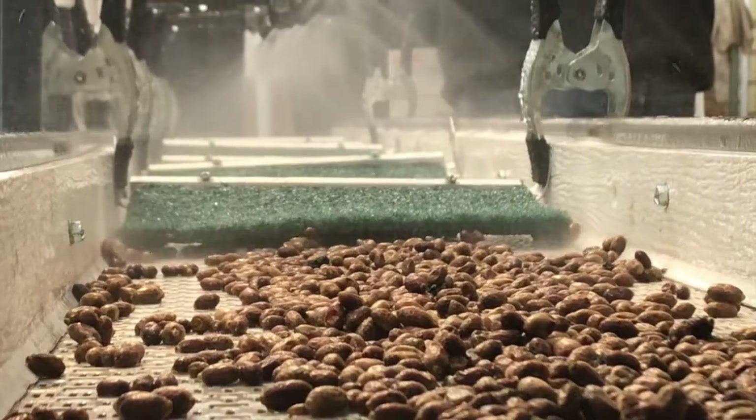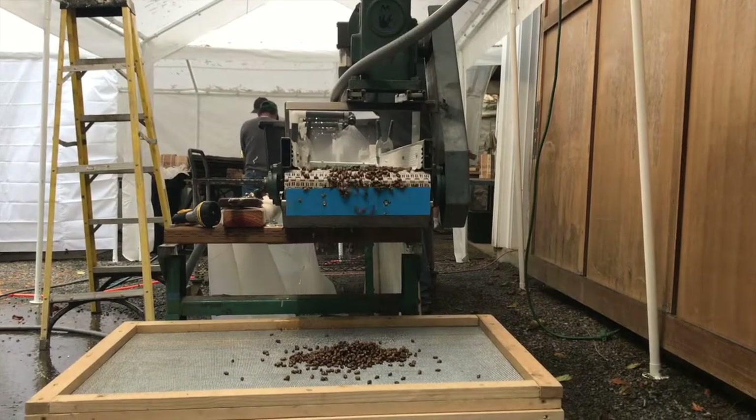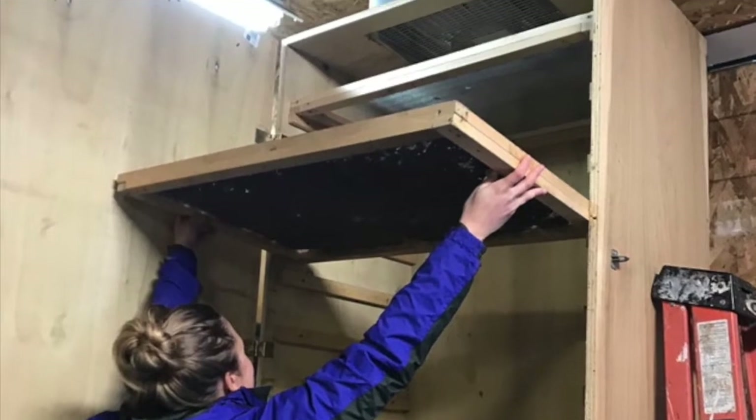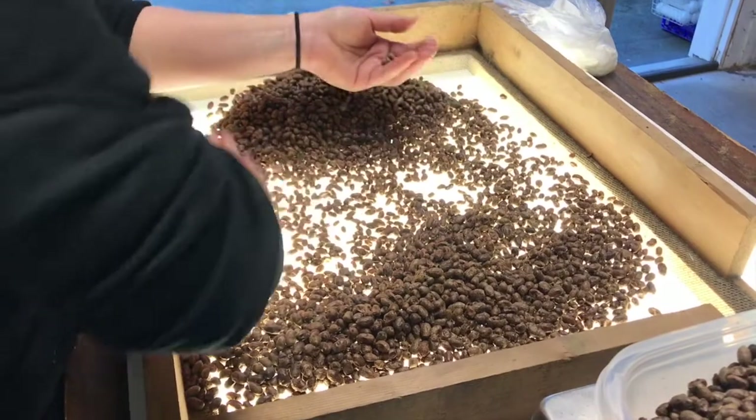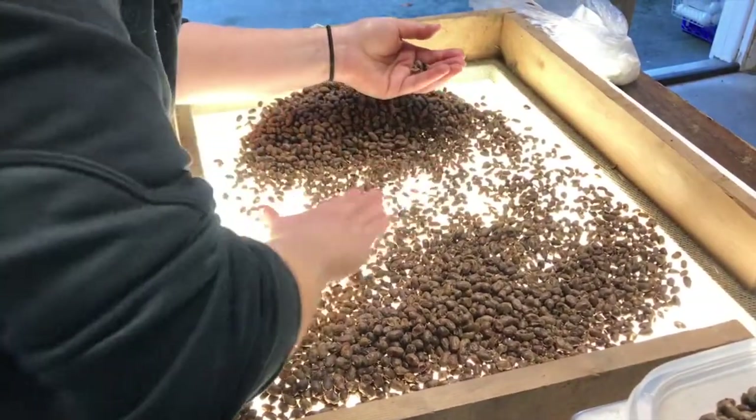Once the bee cocoons get to the end of the line, they tumble onto a drying rack and are taken to the drying chamber where they will remain overnight under a fan. Once the bees are fully dried, they are taken to the light board station to be sorted and weighed.